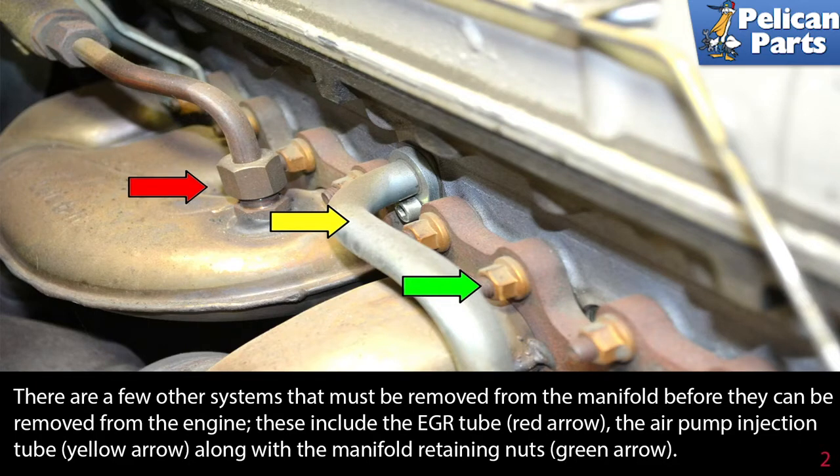These include the EGR tube, the air pump injection tube, along with the manifold retaining nuts.